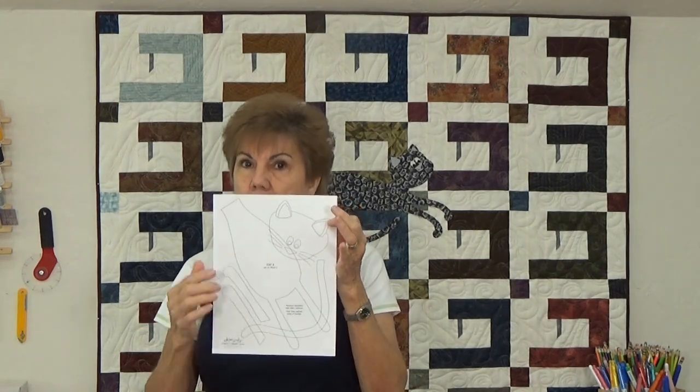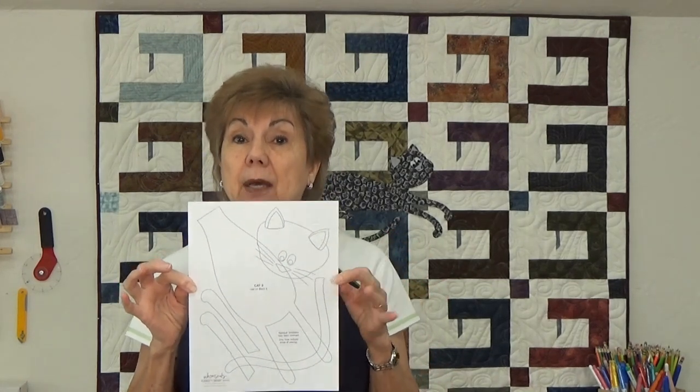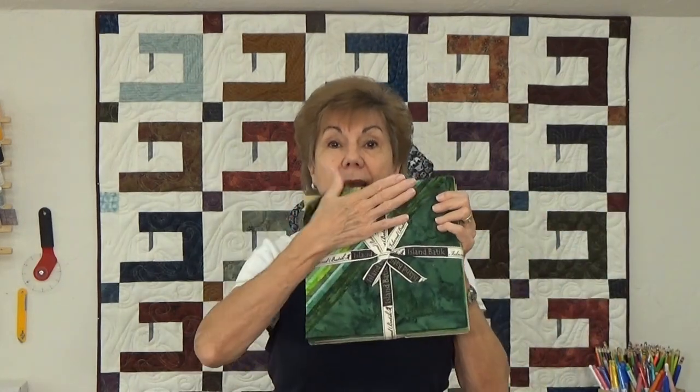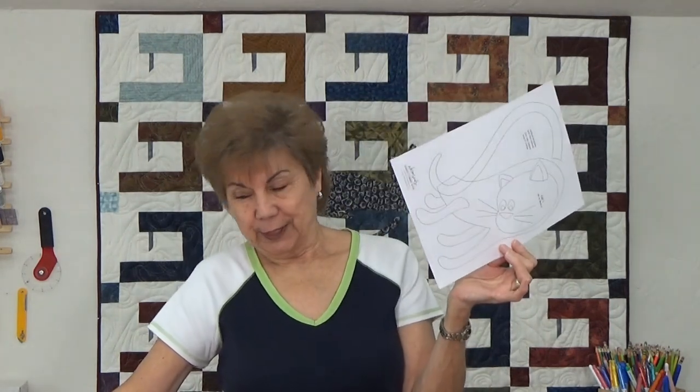Also, if you were taking Steam-A-Seam, Wonder Under, or Heat and Bond and laying it down on this picture and tracing all of these shapes, you would want them reversed because you would be cutting them out with the fabric upside down, cutting everything on the back side. So you have to cut it in reverse so when you turn it right side up, it's right. Well, the very nice company drew all of the cats in reverse — all of them.